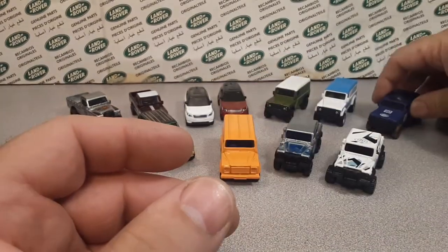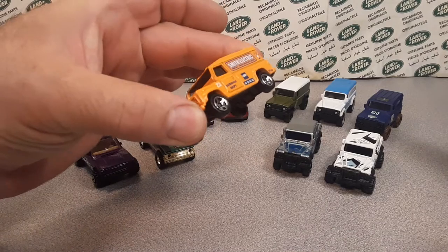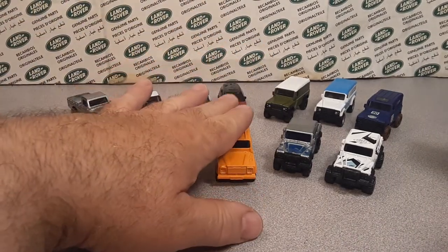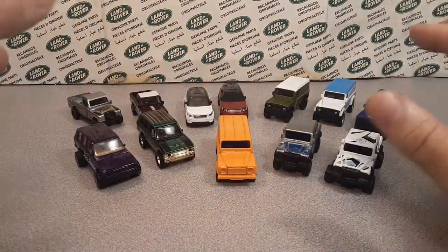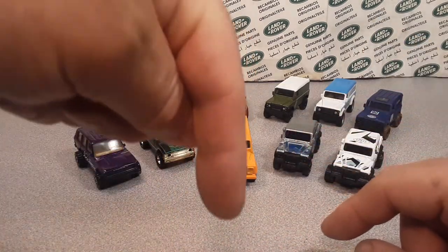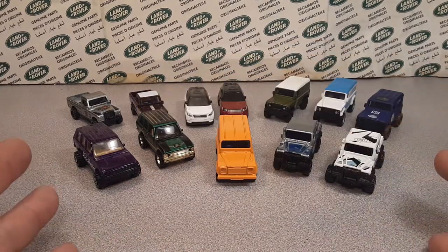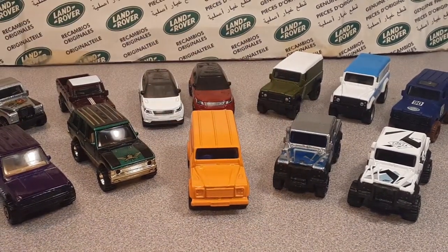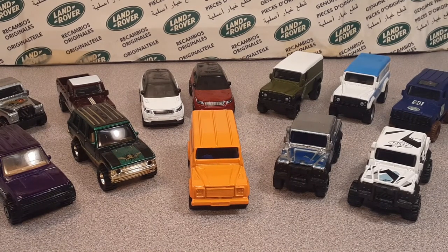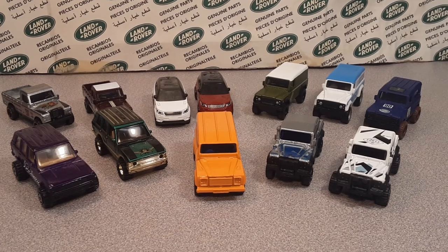So there you go — all the Hot Wheels Land Rover models. The Range Rover casting might be my least favorite since they haven't done much with it, but I love them all. Which is your favorite? Let me know in the comments below. Hit the subscribe button and give me a thumbs up. Come over to Facebook and show me your Hot Wheels collection. Also let me know in the comments which brand I should cover next — I'm probably going to do Matchbox or Corgi. This is your friend Dano — slow traffic keep right and have a great Rover day!